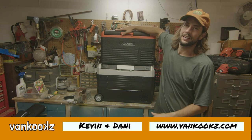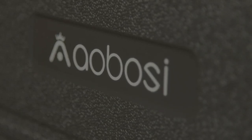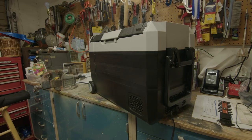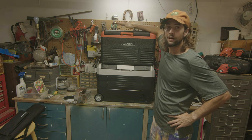Welcome back to the channel. Today it's a car cooler extravaganza. We're going to be reviewing these two car camping coolers: the Aobosi CL30 and the Aobosi EA45. We're just going to check them out, give them a quick glance, and see if they're worth it. So let's get into it.